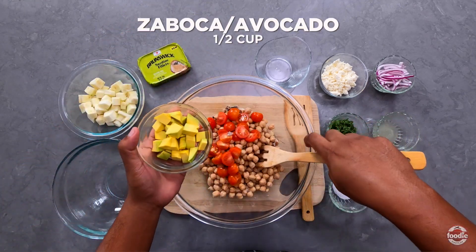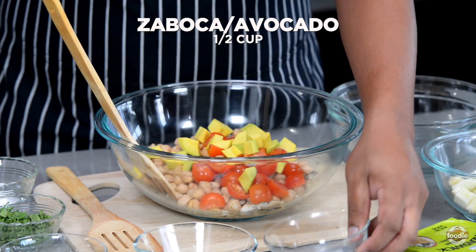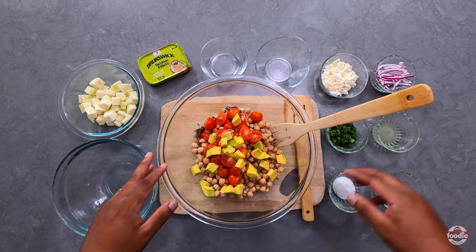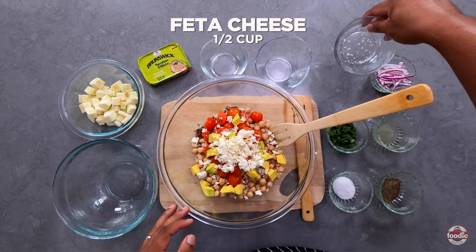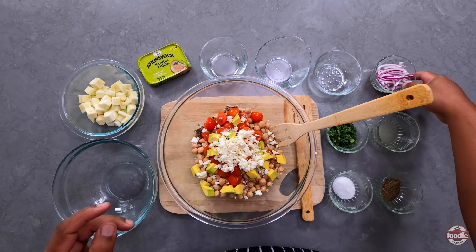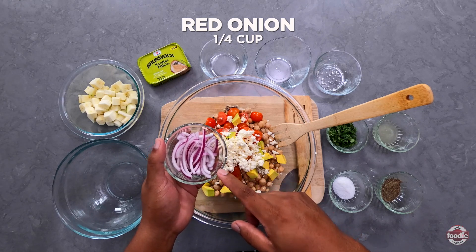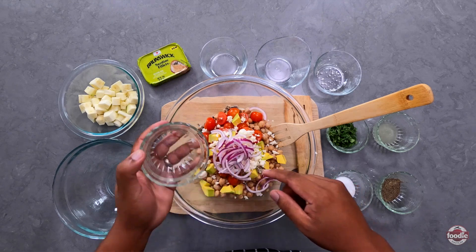Next we're adding in some cubed avocado, or zaboka as we call it here in general. This will add a little creaminess, fatty acids and potassium. To that we add in some feta cheese, which also helps to give it a nice creamy texture. Next, some thinly sliced red onions — these add a little subtle sweetness while giving you that onion flavor.